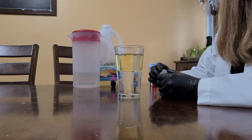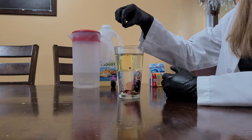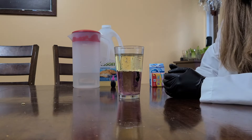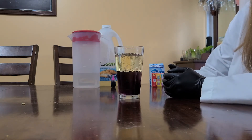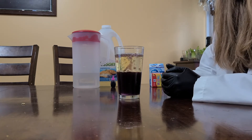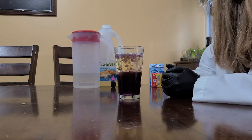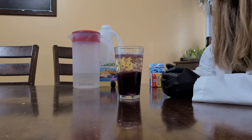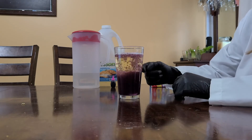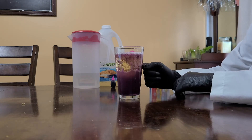Now here comes the fun part. Now we're going to add the Alka-Seltzer tablets. What do you think is going to happen? If you take a closer look, you'll see that the Alka-Seltzer is bubbling, which caused the food coloring to entirely mix with the water. When the Alka-Seltzer tablets are dissolved in water, bicarbonate forms from sodium bicarbonate, which in turn reacts with the hydrogen from citric acid to form water and carbon dioxide gas. This gas is what creates the bubbles that you see. This gas tries to escape the liquid by pushing the colored water up through the oil, creating bubbles of water that are encased within the oil to make bubbling lava.